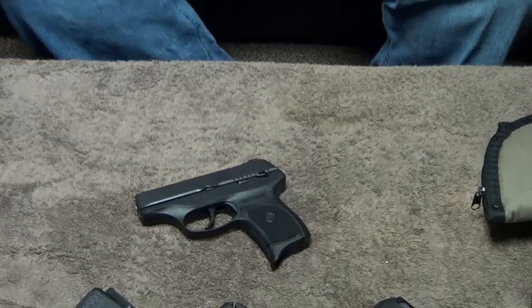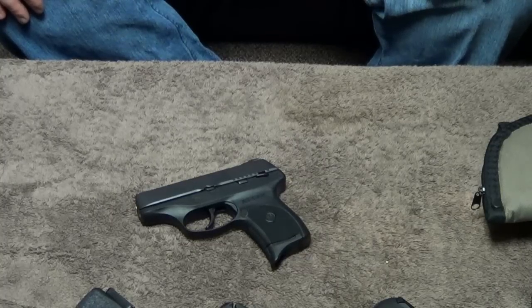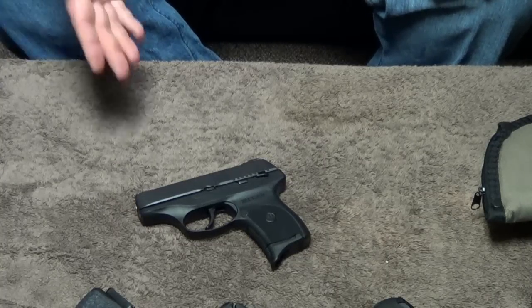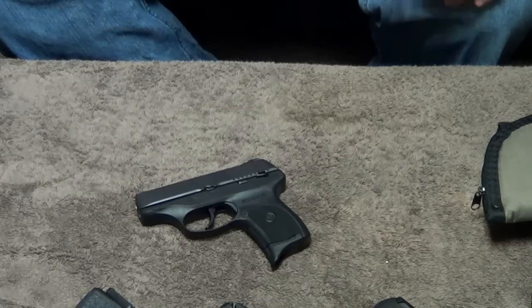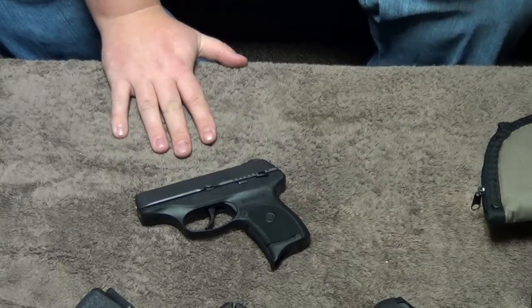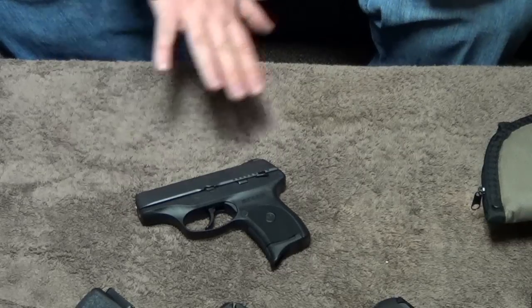I could have either bought a plastic replacement from Ruger or they could have sent me one under warranty — they probably would even send you one for free if you complained about it. But I thought I'd solve the problem by going with steel. It did break within the first hundred rounds, but since then the gun has functioned flawlessly the entire time.